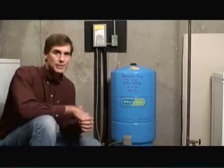So that's it on pressure tanks. If you have any other home improvement questions, visit us at HomeEditionPlus.com today.